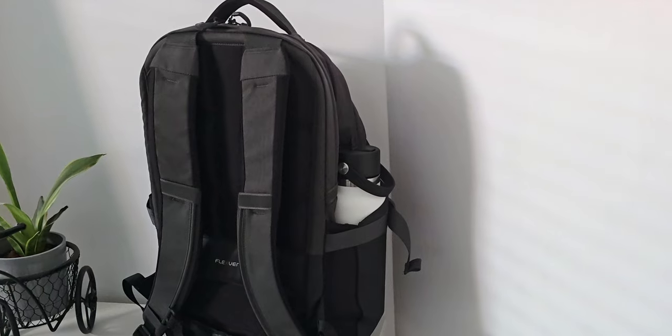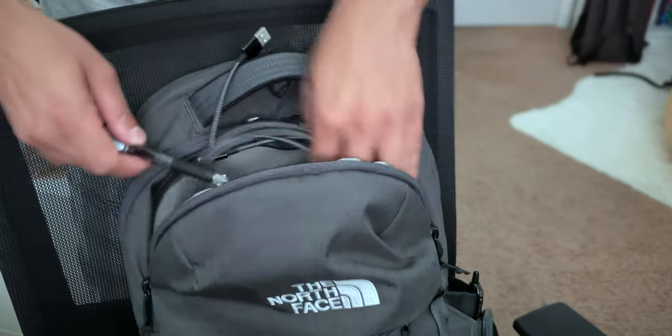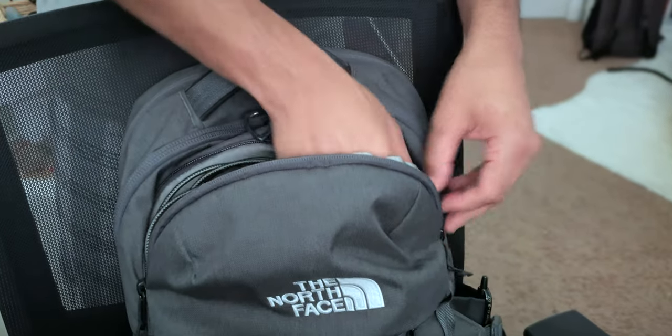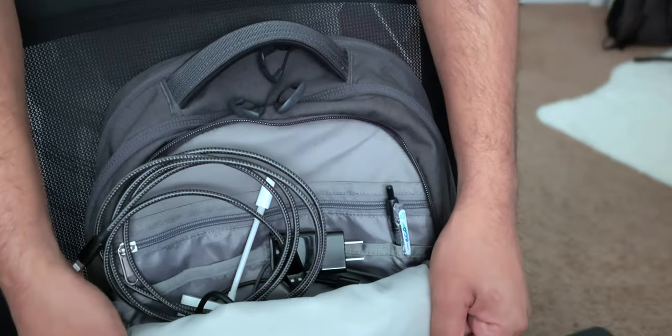There are two side pockets, which are perfect for water bottles. There's a dedicated laptop compartment, which I'm a big fan of. The main compartment is spacious and the front smaller compartments are great for smaller tech, like cables, charging bricks, pens, and other smaller tech accessories that you may have.